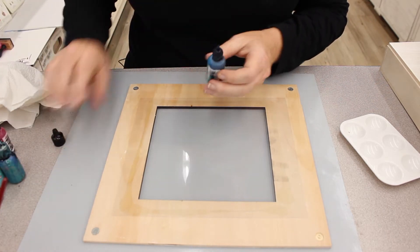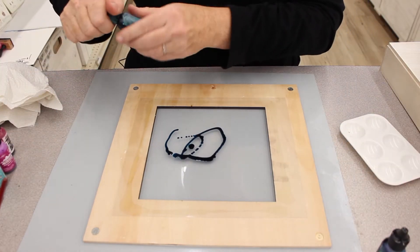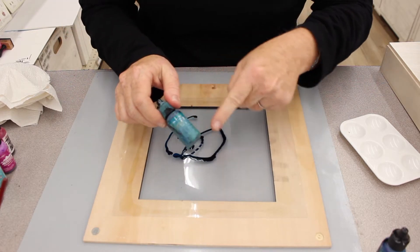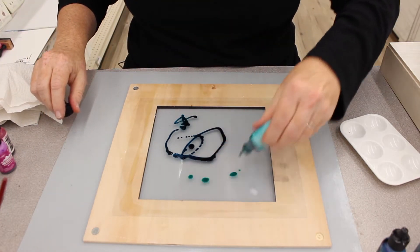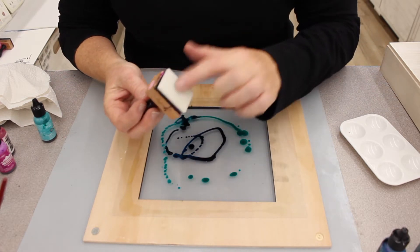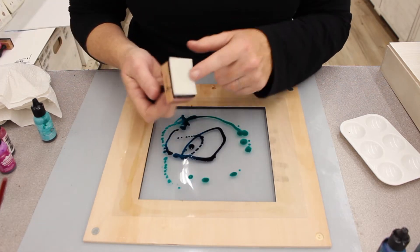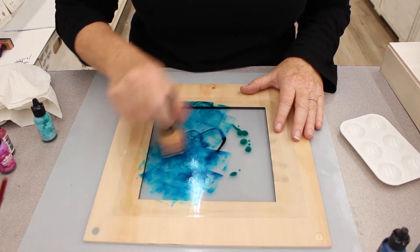I'm going to take a few colors — this is Stream — and put some dots on there. I'm going to take another color; I believe this is Sailboat, actually it's Stream. Here's another color called Pool. I'll do a few little drizzles and then I'm going to use this great little sponge on here with the applicator — it attaches with velcro. It also comes in a circle or you can get a felt tip. While it's still wet I'm just going to do some little dabbing to give it some interesting texture.